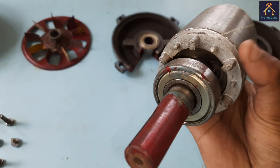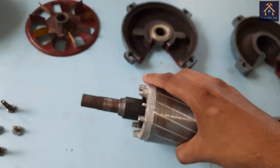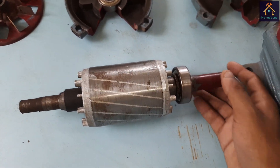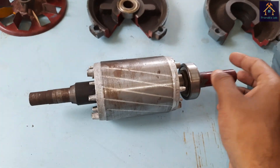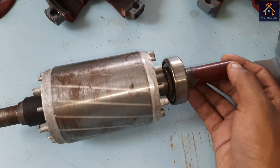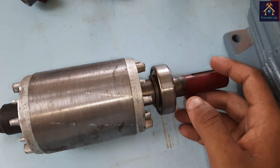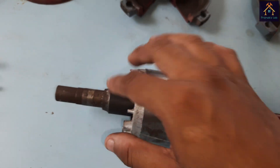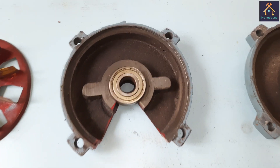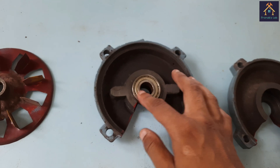Inside the rotor core, a carbon steel shaft is inserted. The main purpose of the shaft is to couple the mechanical load with the rotor. It is placed on bearings — there are two bearings made of chrome steel — used for holding the shaft and rotor inside the stator core and to help the shaft rotate by reducing friction. You can see a slot on the surface of the shaft. The two bearings are fitted on two sides of the shaft. One bearing is fitted in the bearing housing, which is part of the end cover — a part of the stator that is fitted with the yoke.